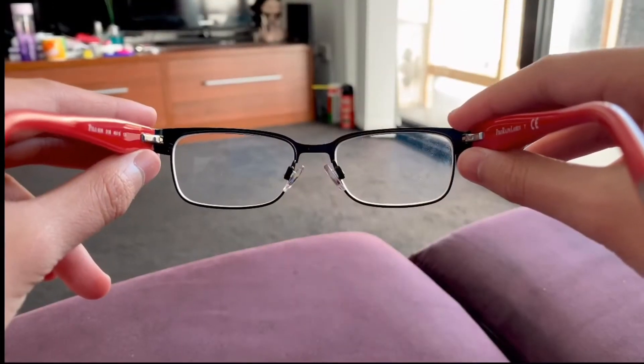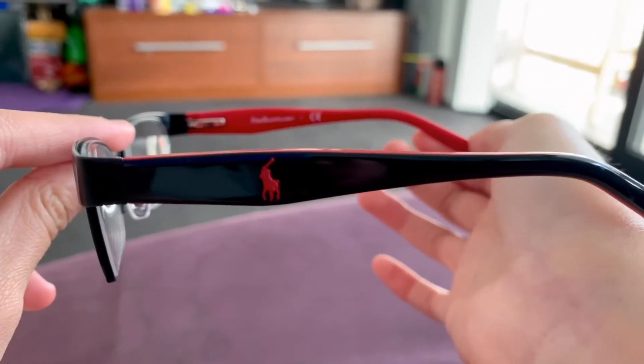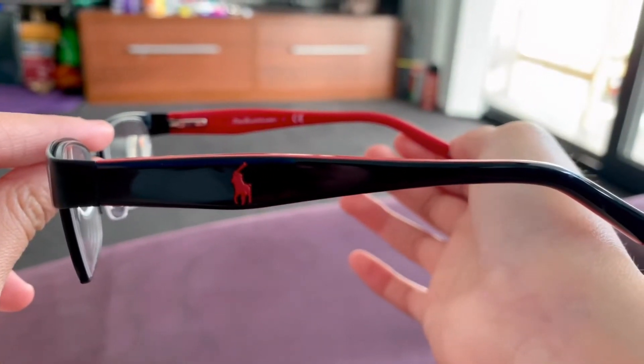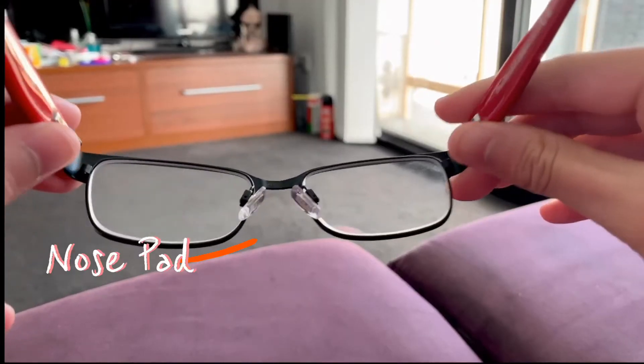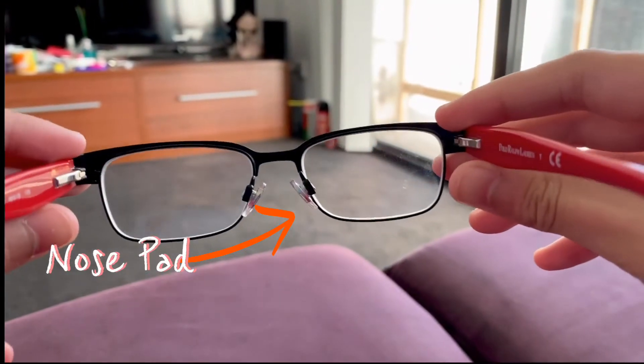Hopefully this one will last longer. I quite like this new pair of glasses because it matches my hair color and comes with adjustable nose pads, so the glasses are not sitting too low on my nose.